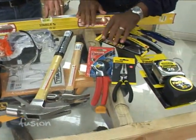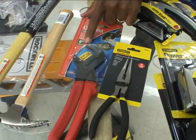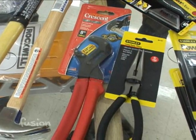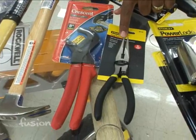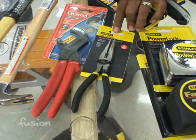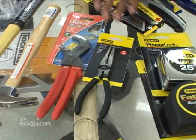Then we've got a set of pliers, and channel locks. Channel locks are good because you can adjust the width and get around pipes, different size bolts, and various things in your house with one tool — so that's very important. And then the all-important needle nose pliers. These are incredible because if you need them, nothing else will work. So these are a specialty tool but they're really good to have in your toolbox.